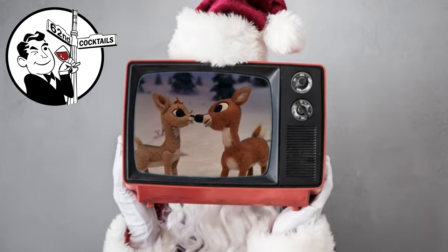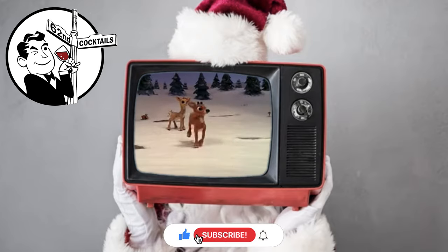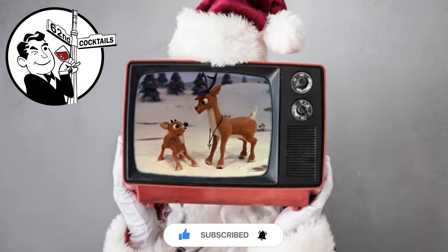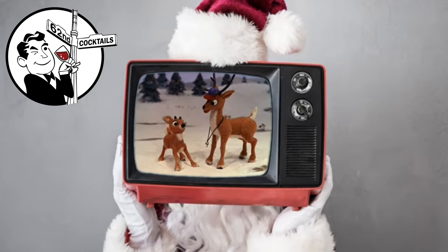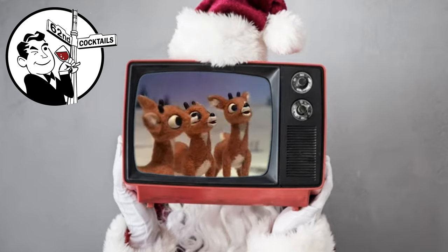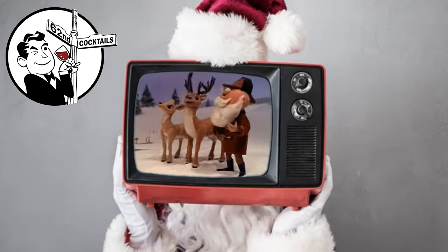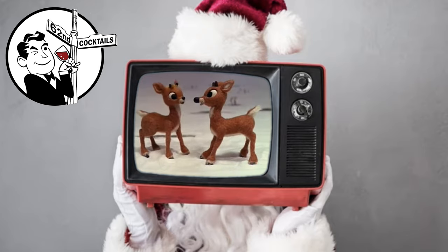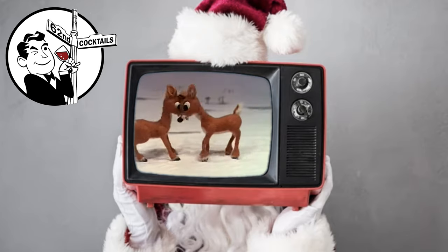Rudolph? I think you're cute. I'm cute! Magnificent! She said I'm cute! Not bad! Not bad at all! She said I'm cute!